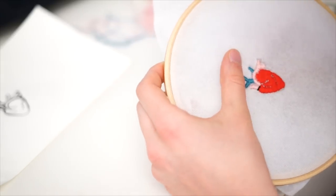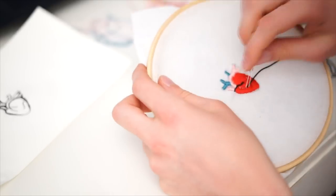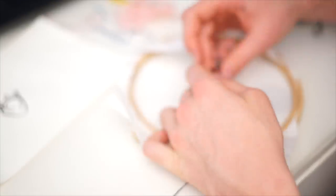Now get your black cotton and trace every line in your design. For every stitch, go back to the stitch you made before so you don't have any spaces in between your stitches. But don't do the outlines yet.